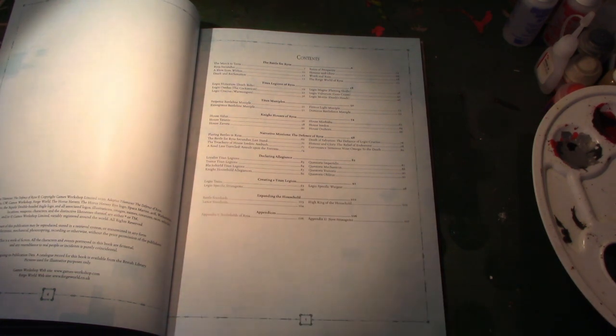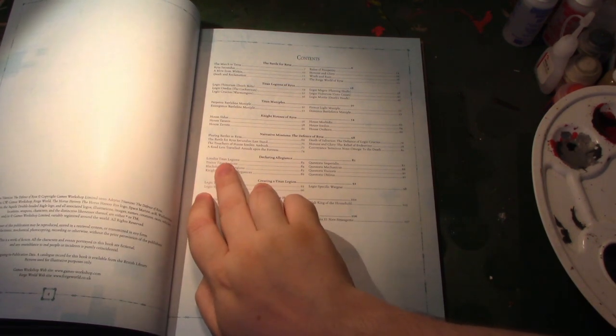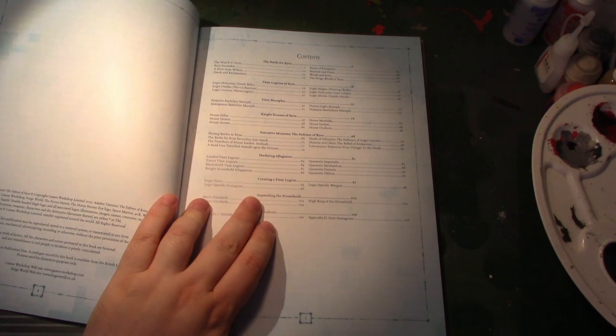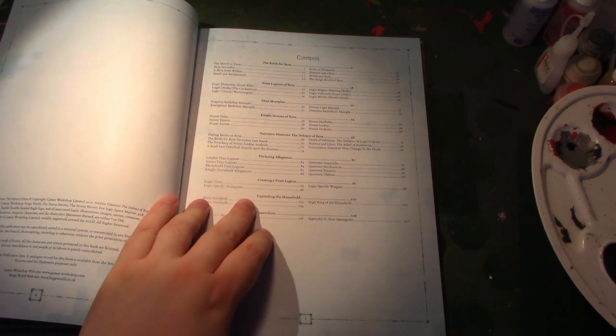So for any Titanicus player, there's stuff in here. The Allegiances — if you're a Loyalist Legion, you're going to get that Loyalist bonus, ditto Traitor, ditto Black Shield. But you've also got a bunch more Legio traits, and you've got all these rules for creating your own Titan Legions.